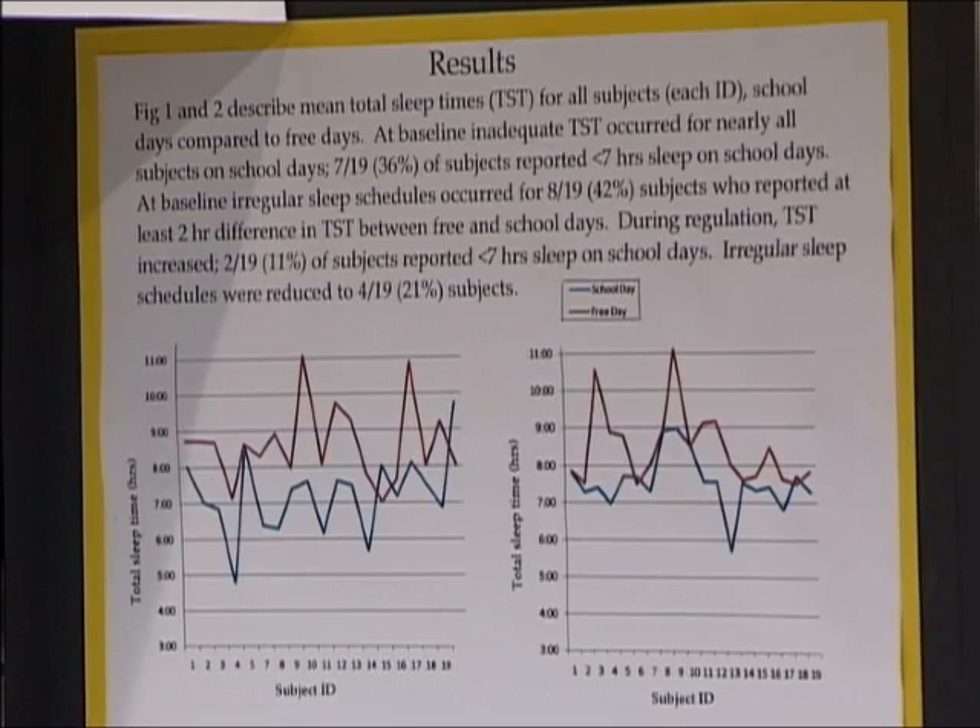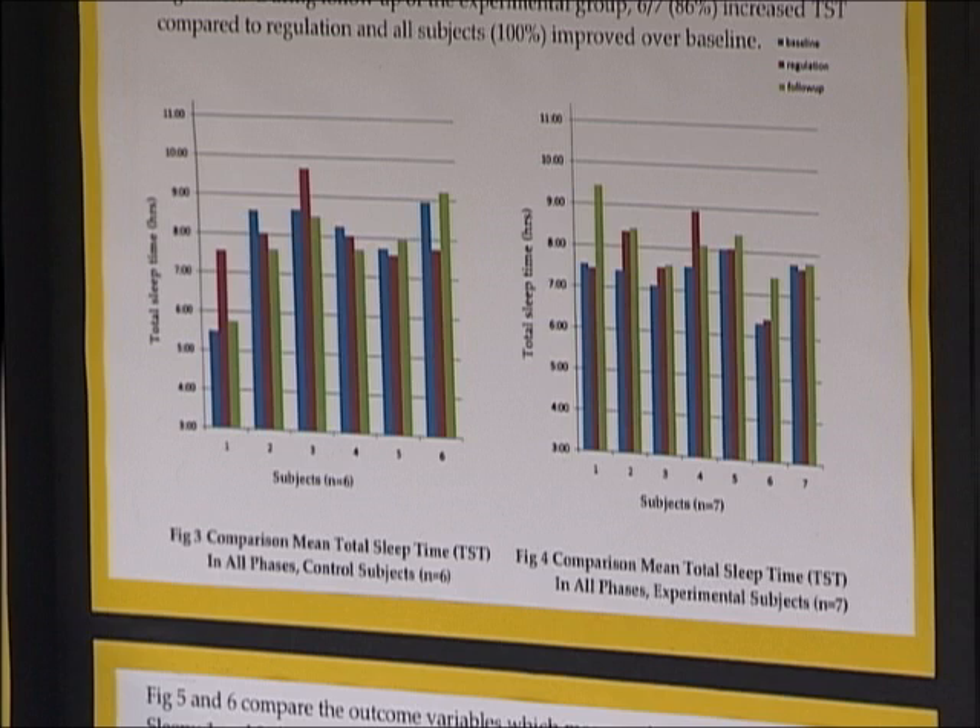I took 20 of my friends and asked them to keep sleep diaries and track their sleep for 10 days. After that, I told them to sleep on a certain regular schedule for 10 more days, which they also kept diaries for. Then I educated them on sleeping, and they kept diaries for 10 more days. At the end of each 10-day period, they took a survey that I compared for sleepiness.